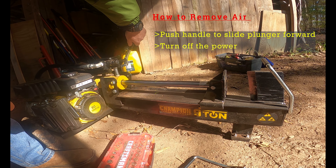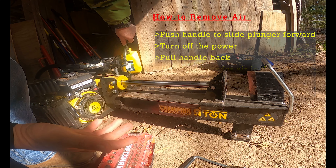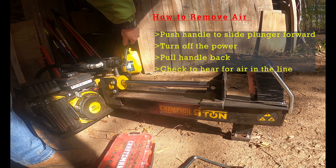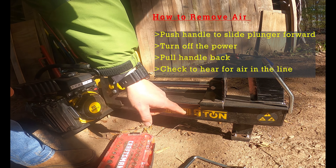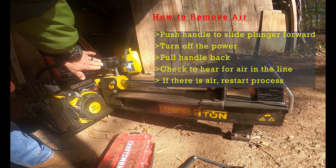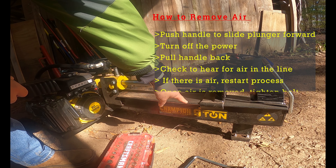Now that we've got it all the way out, we're going to push the handle back. If there would have been any air in these lines, you would have heard a hiss come from this area. The way you continue to do that is you'd have to crank it back up, push this all the way back, and then rock the handle forward to get any more air out of the line.